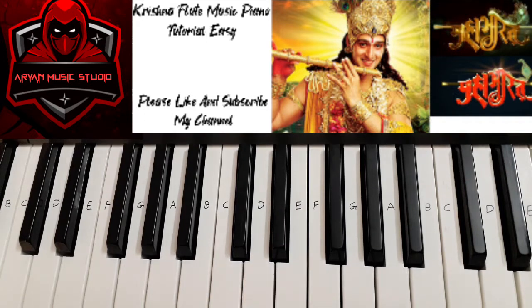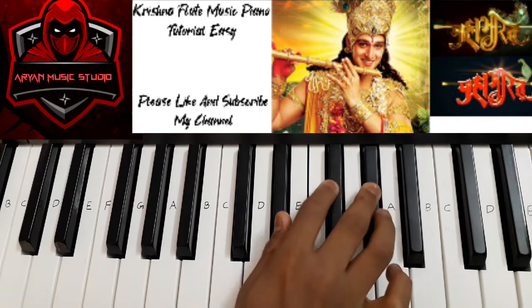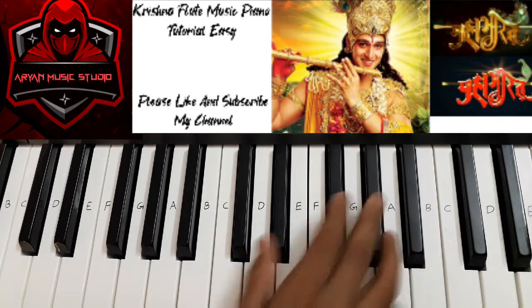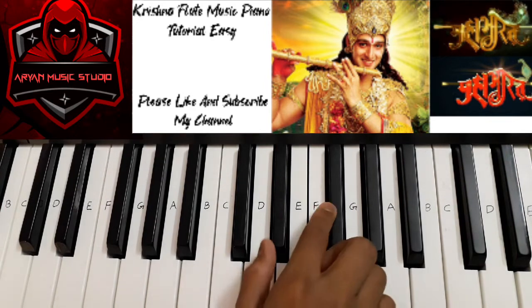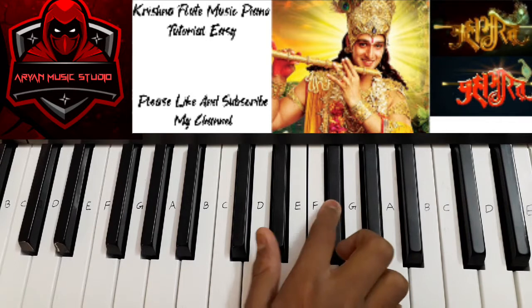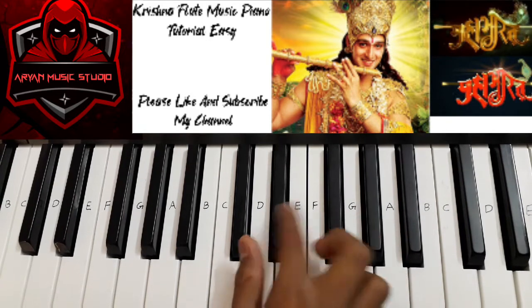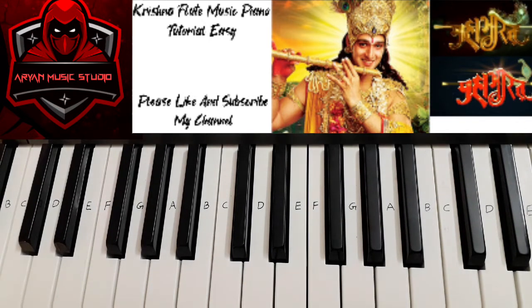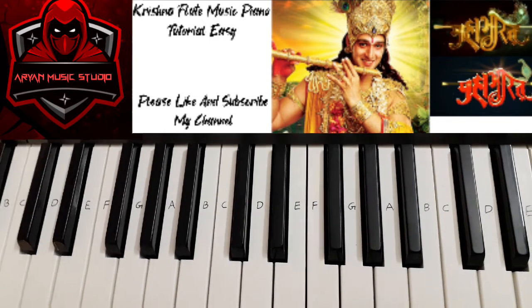Then the next line is... Then the other line is...